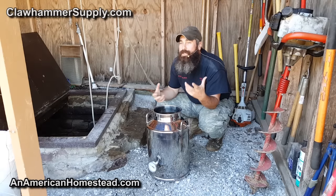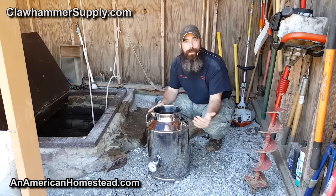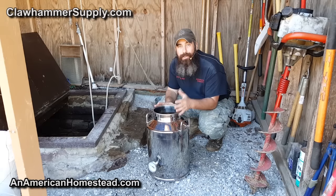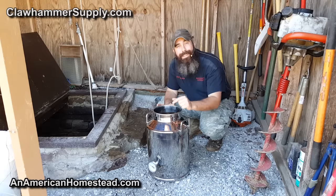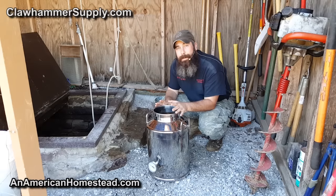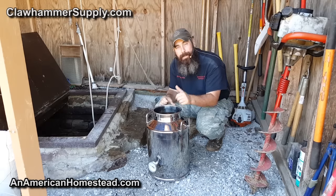When you distill spirits, sometimes you have to distill them multiple times to get a higher proof alcohol. Well, with water it may be the same way — I've never done this before. We may have to distill this water two or three times to get pure zero parts per million distilled water. We do have a parts per million tester, and we'll use that throughout this experiment to see how it works and how we need to adjust to get our water as pure as it can be.